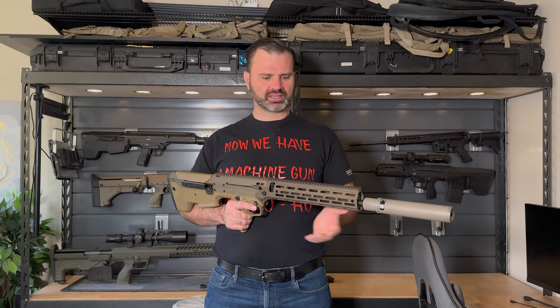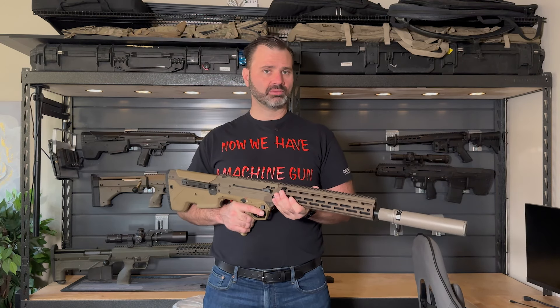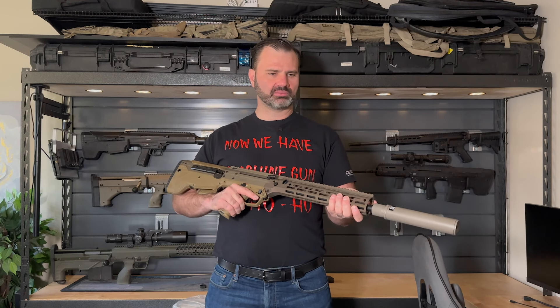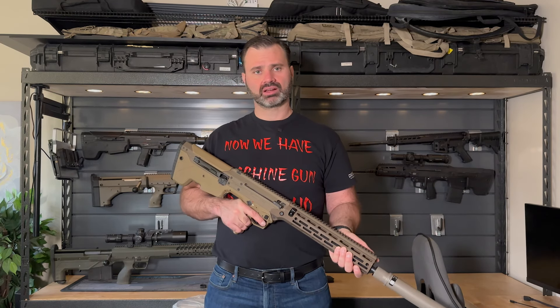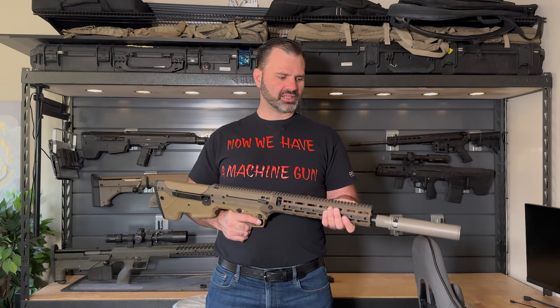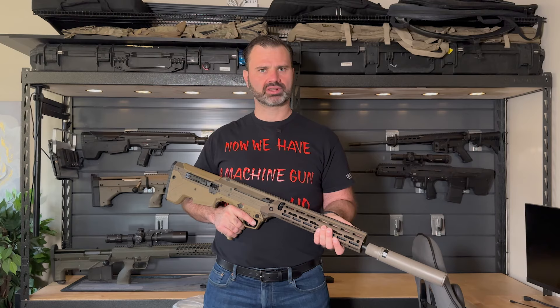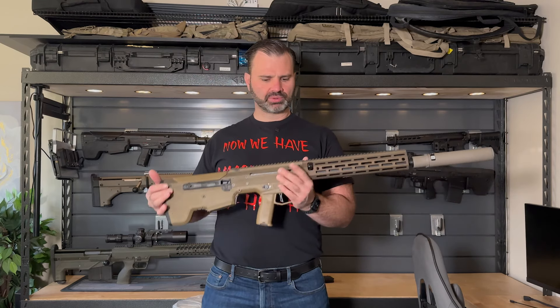They were looking at adding more SRSs and more HTIs, as well as a DMR semi-automatic rifle. Unfortunately, COVID shut down the contract and nothing was ever awarded to anybody, but it was still a pretty cool gun.